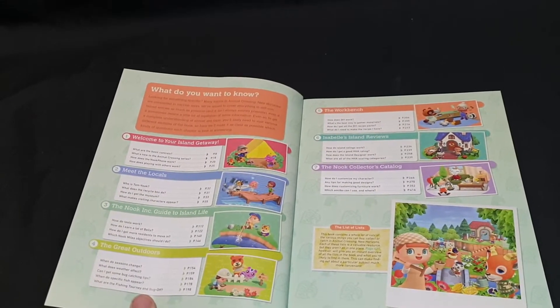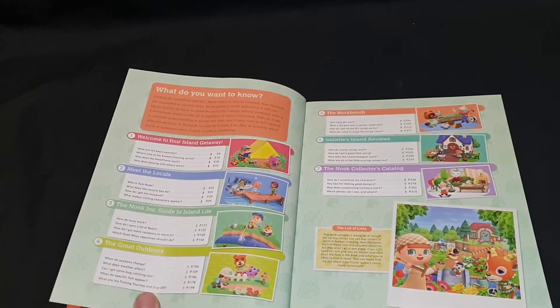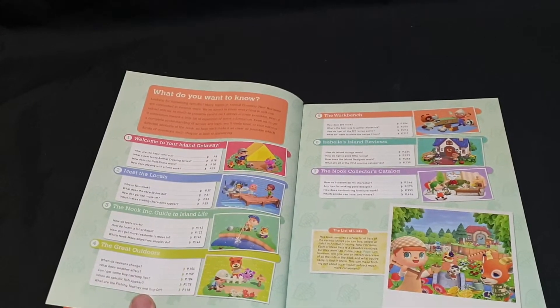Then you have Meet the Locals: who is Tom Nook, what does the recycling box do, how do I get the museum, and what makes visiting characters appear?